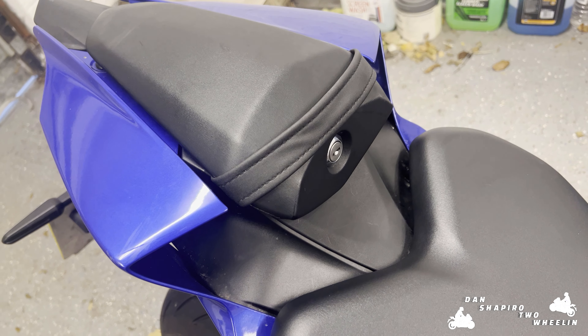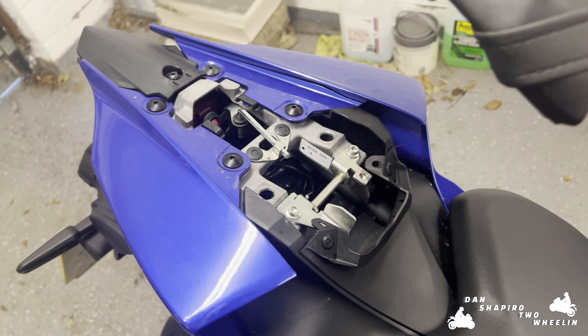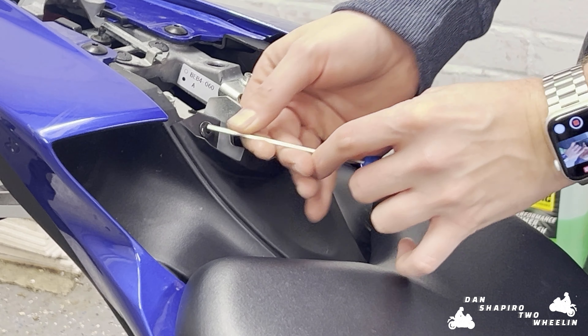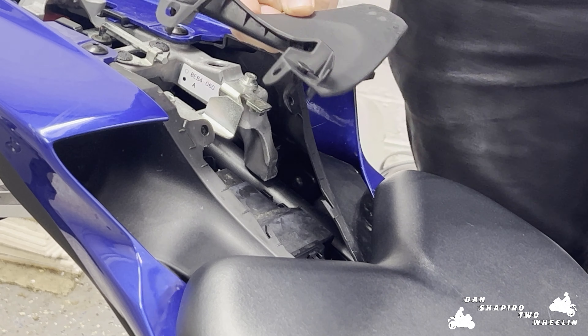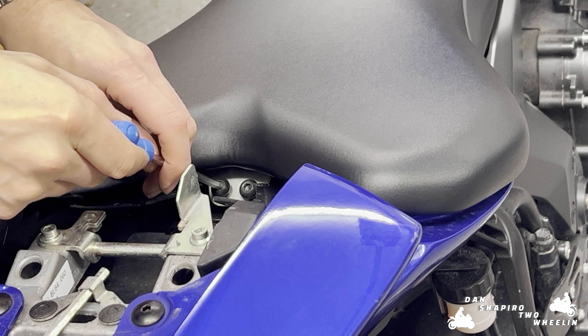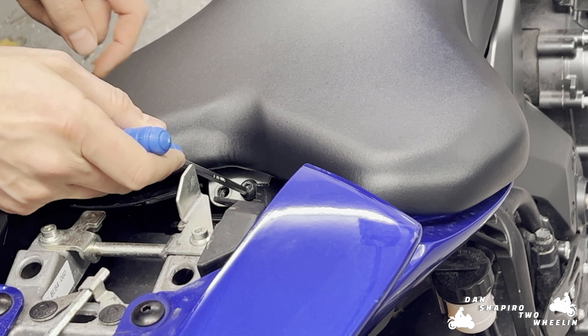As with most of the installs, first things first is we're going to remove the seat. We're going to pop out these two clips here and here, which will allow us to remove this plastic panel like this — so make sure we keep that somewhere safe. Next up we're going to remove the rider's seat, so we're going to undo these two here with a five millimeter hex.